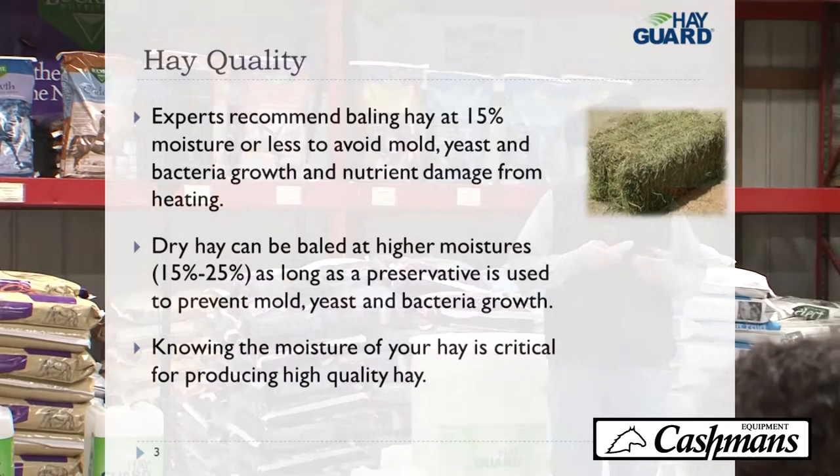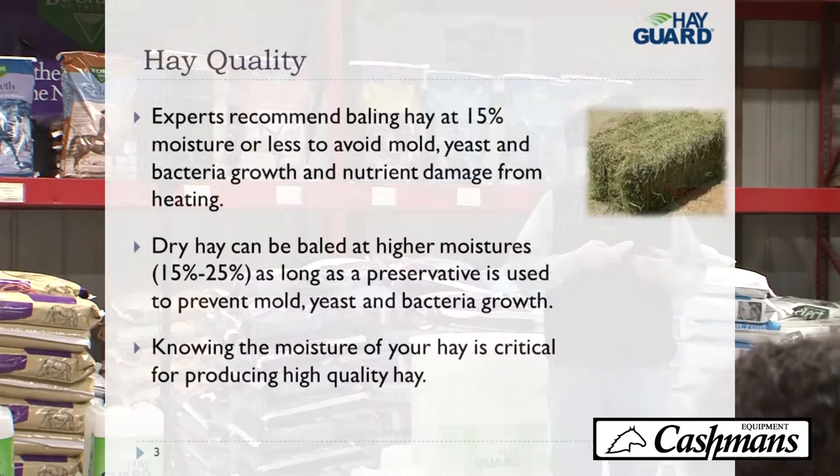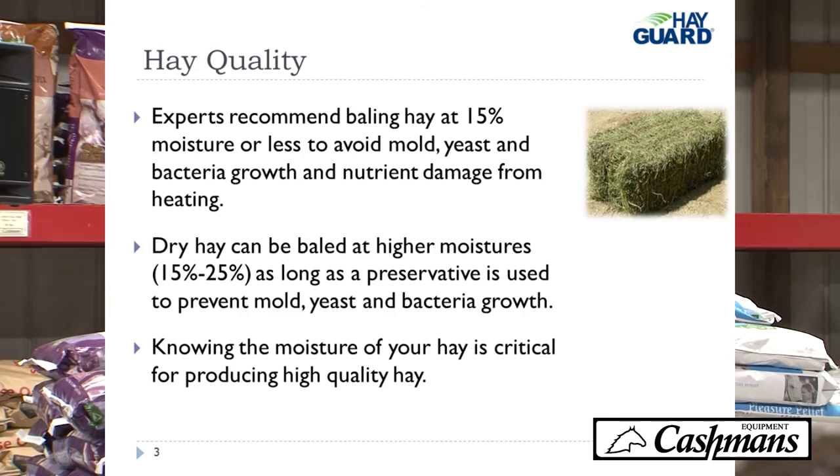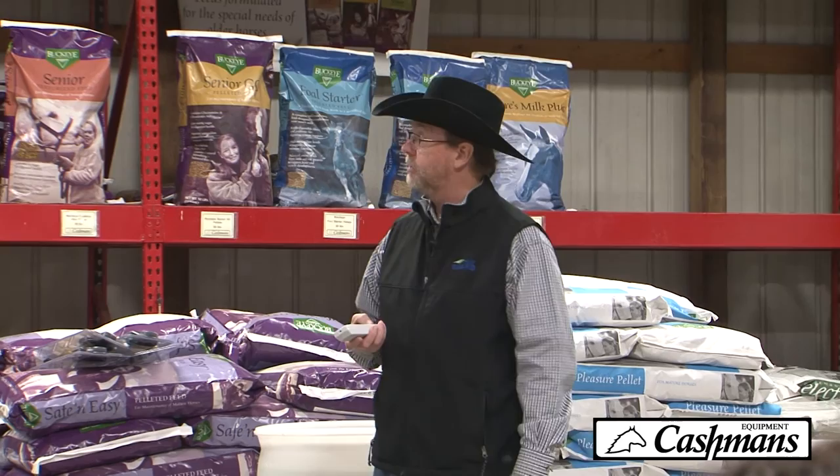Experts recommend that you bale hay at 15% or less to avoid mold, yeast, and bacteria growth and nutrient damage caused by heating. You can bale dry hay at higher moisture levels as long as you use a preservative. But knowing the moisture of your hay is very critical in determining whether or not you need to be applying a preservative.